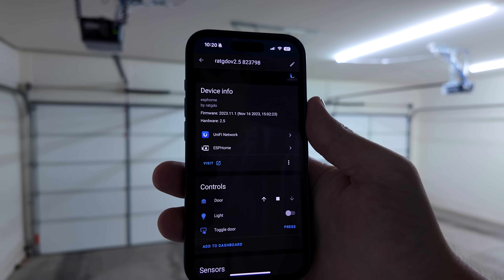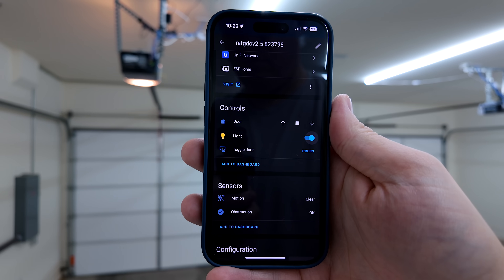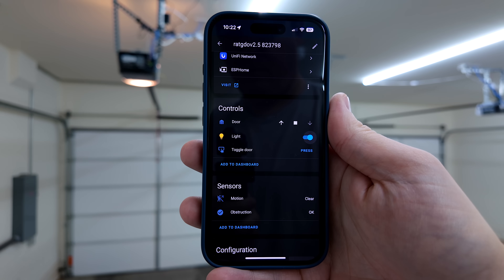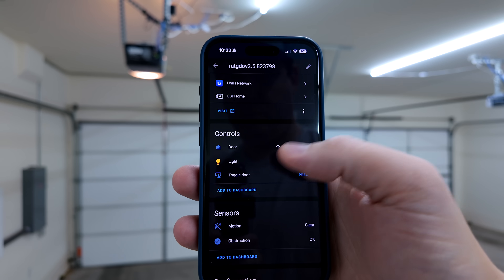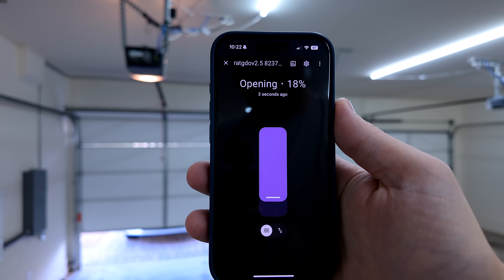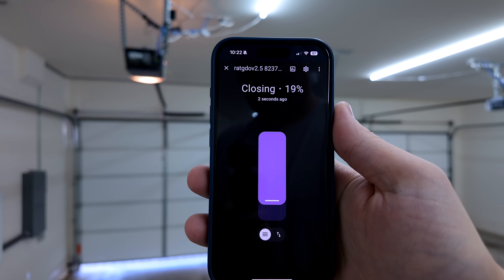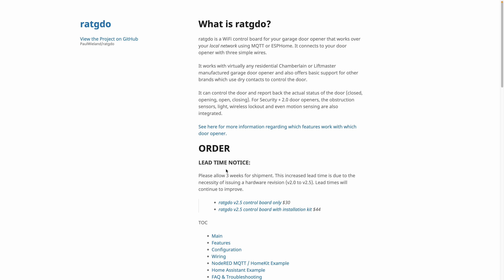The Rat GDO gives you a few more features than you originally got with the MyQ integration. You can toggle the light, see if there's an obstruction preventing the garage door from closing, and it also exposes the motion sensor on the garage door opener — though it doesn't seem to be working with the ESPHome version, it just always says clear. You can also change how much the garage door opens or closes, open it partially or all the way, and it shows you the percentage open or closed in real time. Those Rat GDOs are pretty sweet, but they're very difficult to get right now — I ordered mine about a month ago and it just arrived, so they're probably even more backordered now that Evil Corp has blocked their API access.